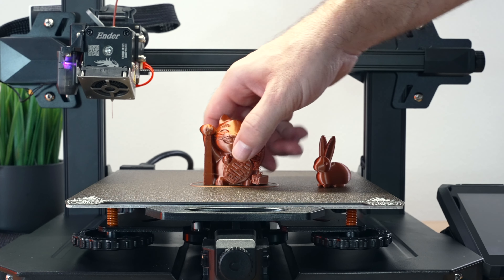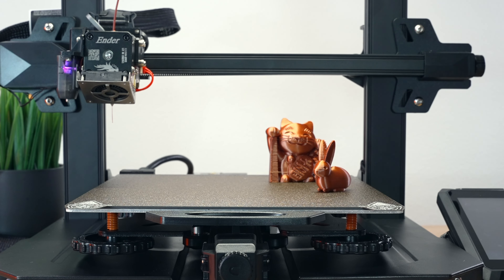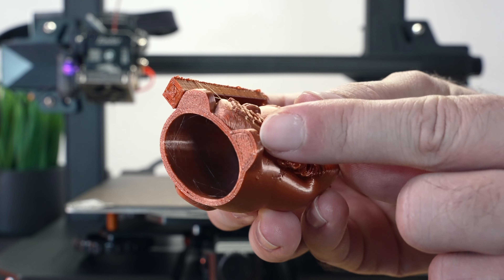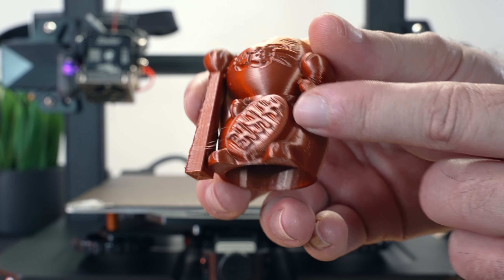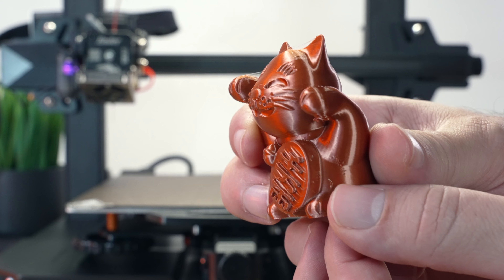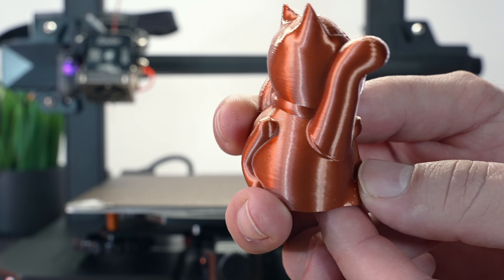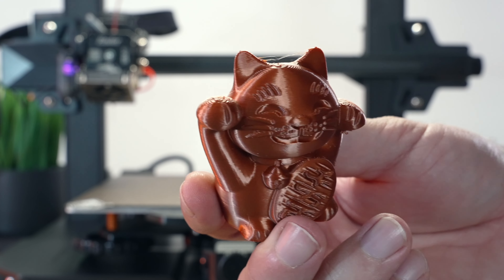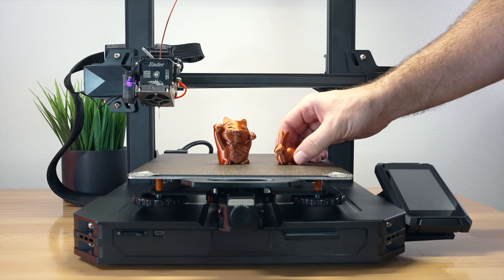We also printed the cat - it still stuck to the build platform. Let's see how easy it pops off - pretty easy, and this PEI sheet works really well. On the cat we did have a little bit of an issue where one of our supports broke loose - I think we were a little bit far from the build plate so I offset the Z a little bit lower mid-print. Overall very nice layer adhesion, layers went down very evenly. We do have a little bit of unevenness here and there, but since we didn't slice these prints we don't know the parameters. Overall not too bad and a really good start for the S1 Pro.